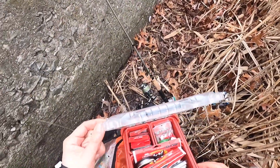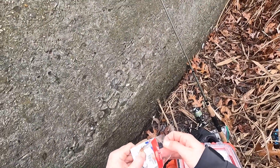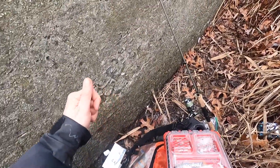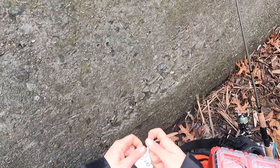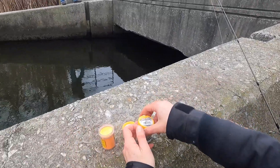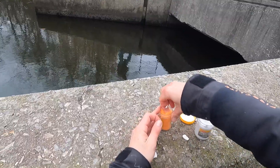We're out here going for trout and I'm going to be putting on some power bait on these bait holder hooks. Size 8 is good, size 10 or even smaller works. We got a quarter ounce weight so we could get it under this bridge over here. I'm just going to take some power bait, a little bit of each — some white and some orange.